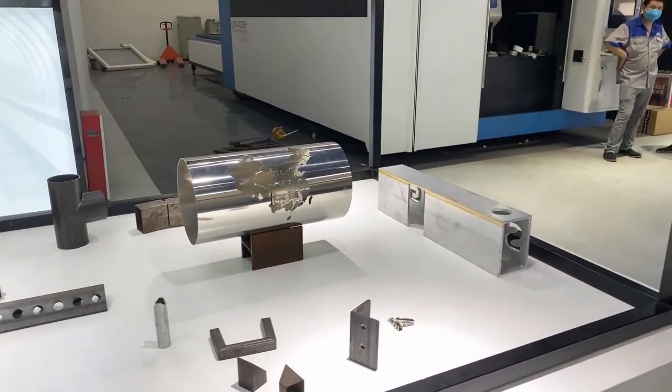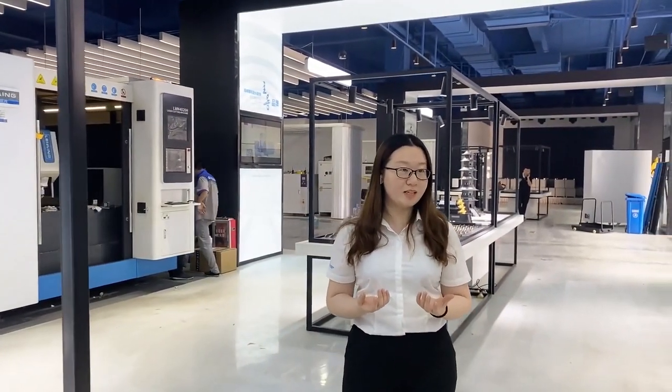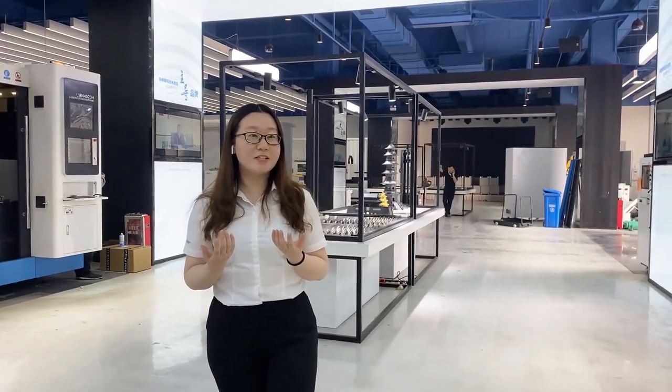Okay, after seeing the cutting samples and the cutting process of the machine, how do you think about it? If you are interested in this machine, welcome to contact our sales manager, or you can leave your contact information here. That's all, bye!